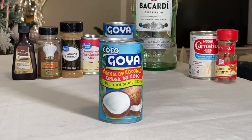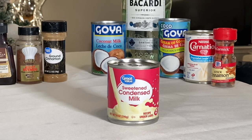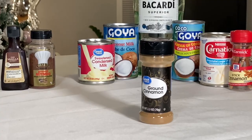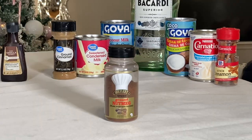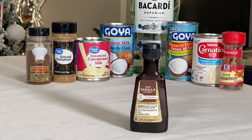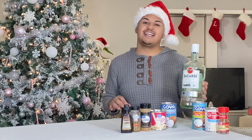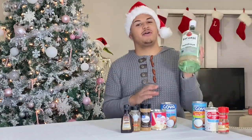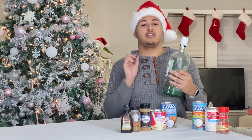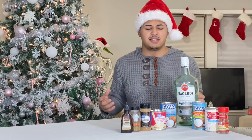Now for the ingredients, you're going to be needing cream of coconut, coconut milk, sweetened condensed milk, evaporated milk, one-fourth tablespoon of cinnamon, one-fourth tablespoon of nutmeg, one whole tablespoon of vanilla extract, and cinnamon sticks. Last but certainly not least is the Bacardi. I honestly prefer the coconut flavor — it intensifies that coconut taste and for me it just tastes ten times better, but we have regular Bacardi for now.